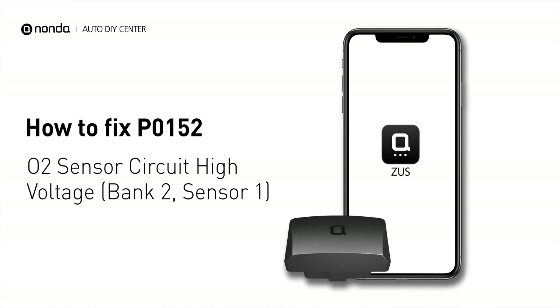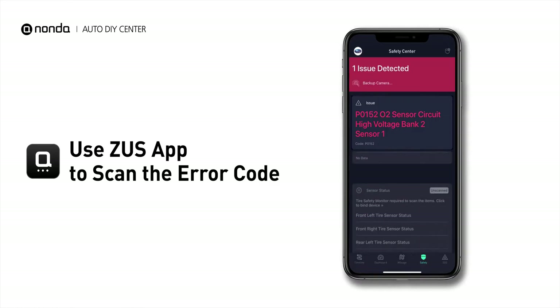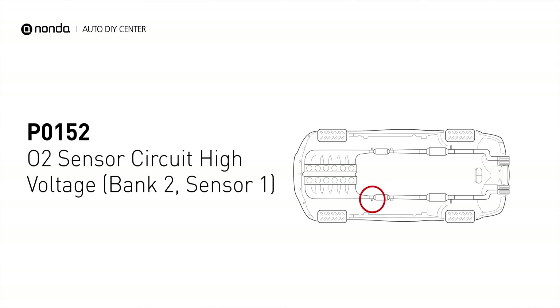If you are getting a P0152 error code, this video is going to show you two practical solutions to fix the error code at home. Use the Zeus app to scan your vehicle and see the error code P0152. It indicates that the engine control module has detected excessively high voltage from the bank 2 sensor 1 oxygen sensor circuit.